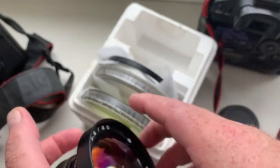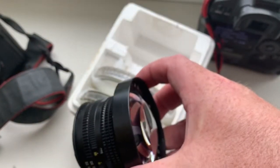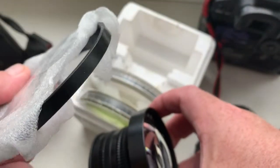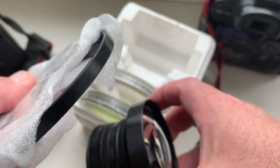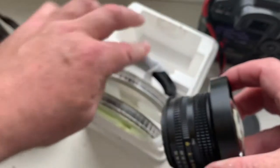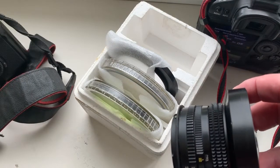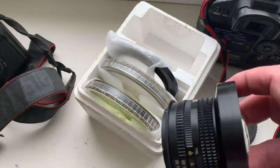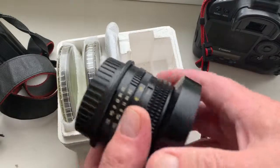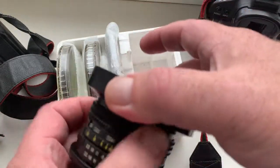Look, incomplete. Step-up ring 77 to 95 and two original filters — ultraviolet and green. Lens is in very good condition.